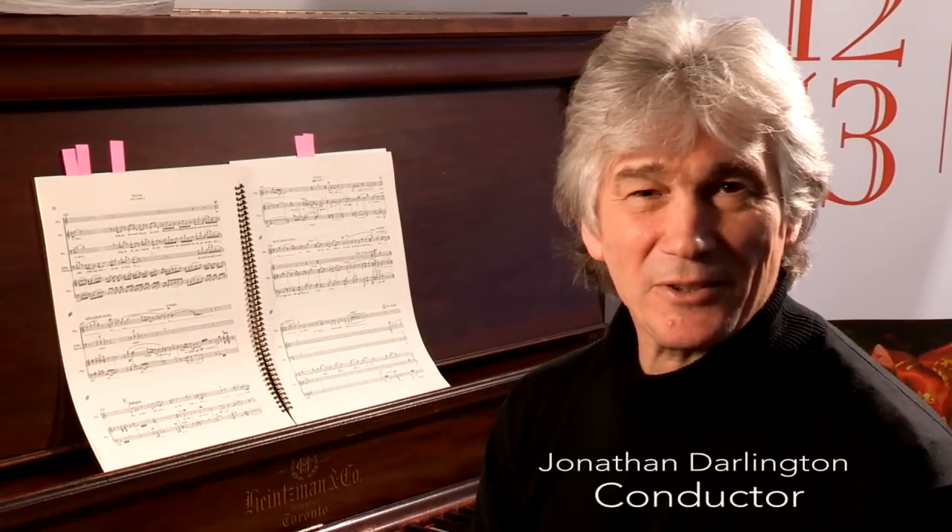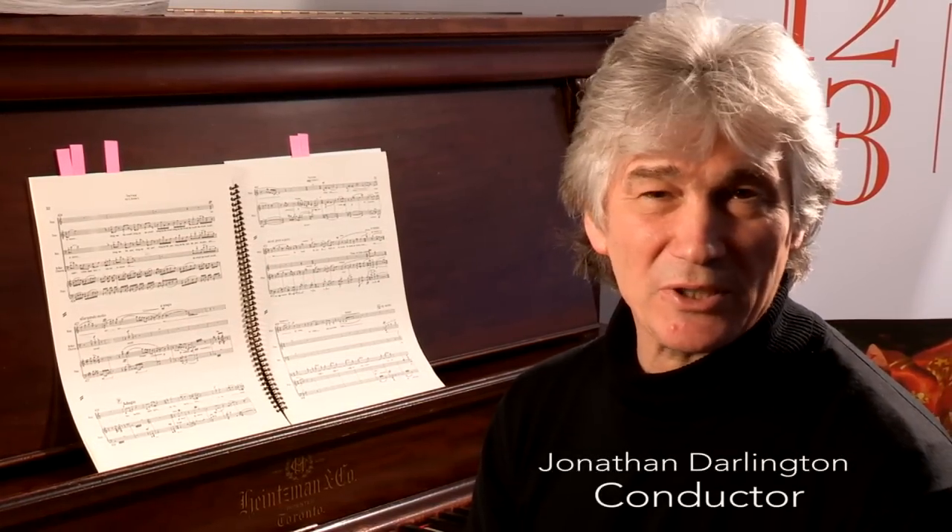My name is Jonathan Darlington. I'm the conductor of Tandon's Tees and music director of Vancouver Opera.